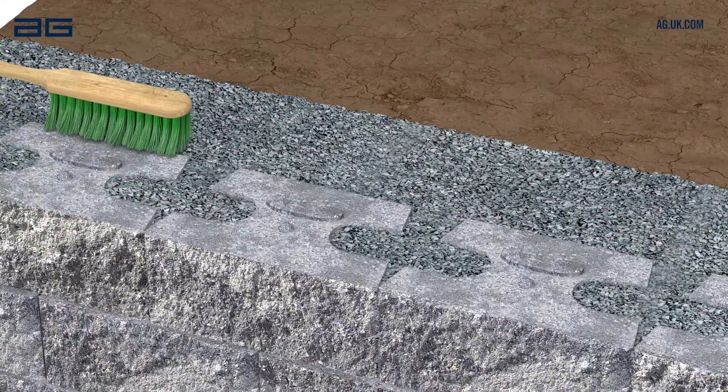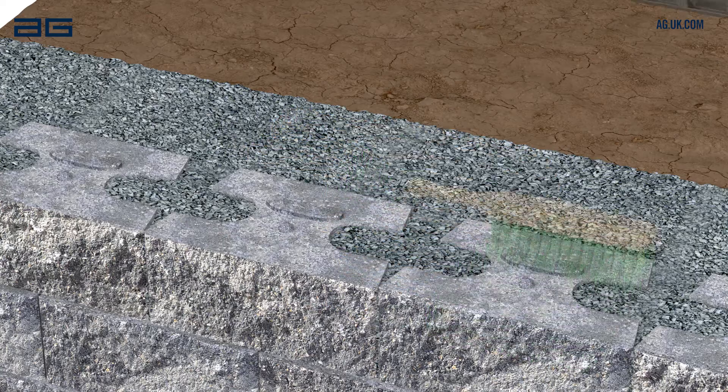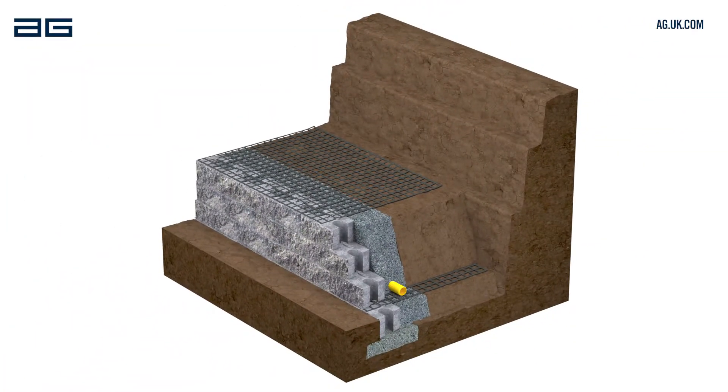Brush off the surface of the blocks after backfilling each course. Continue repeating this process for each following course, placing grids at the levels shown on the wall design plan. Always keep checking level and alignment as you build.